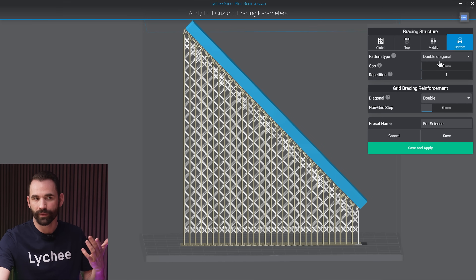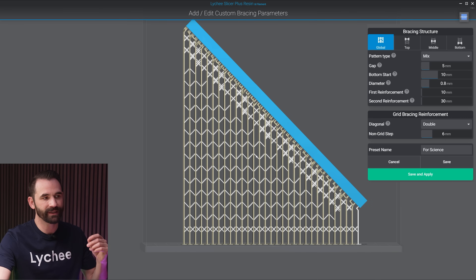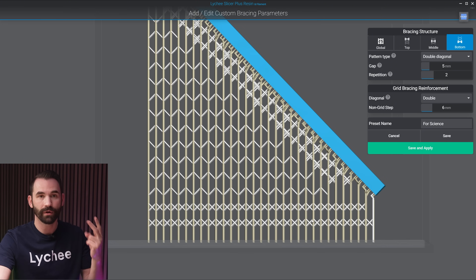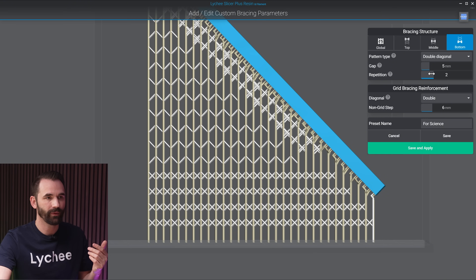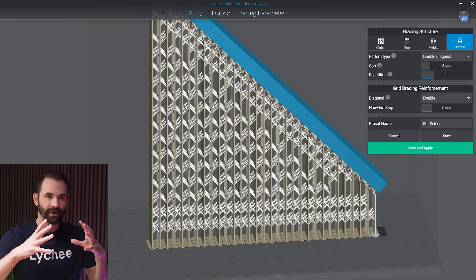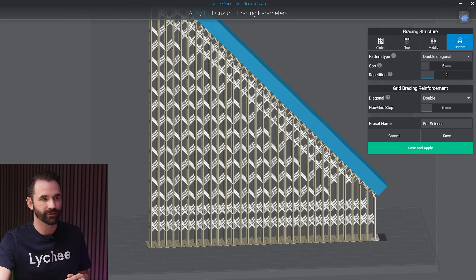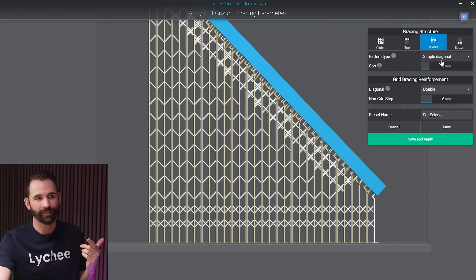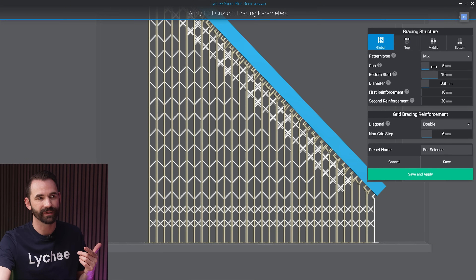When tabs are unlocked, we get the repetition feature — setting repetition to two means there will be two rows of bottom supports, adjustable to three or four as needed. I like double on the bottom for a little extra structure to help it grow, then let the middle take over. The gap in this context is the gap between the first row, second row, and where the middle starts. Each tab can have its own independent gap value. Just be careful: if you adjust the gap under global, it will override all the individual tab gaps.